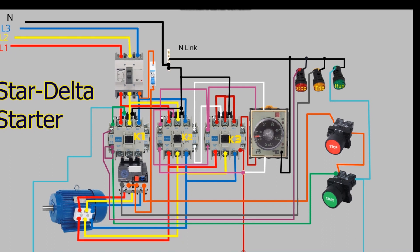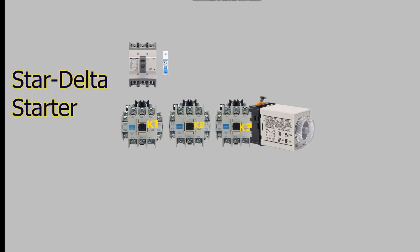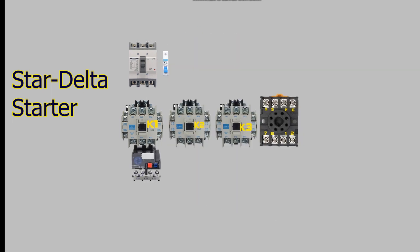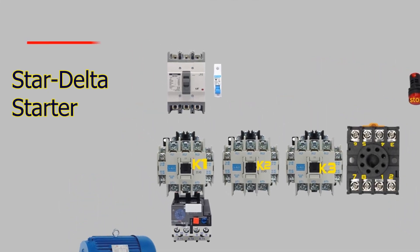We will also discuss the power and control circuit of the star delta starter. The power circuit includes an MCCB, one MCB, three magnetic contactors, a timer, overload relays, start and stop push buttons, and stop, trip, and run indicators. This circuit is used to control a three-phase induction motor.